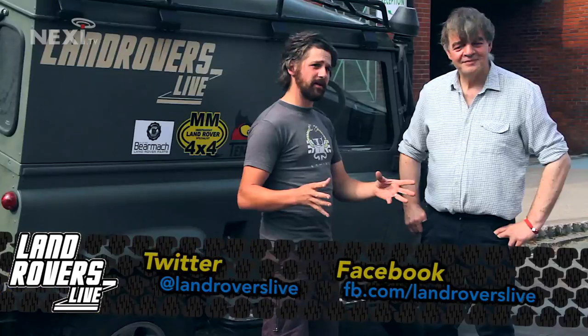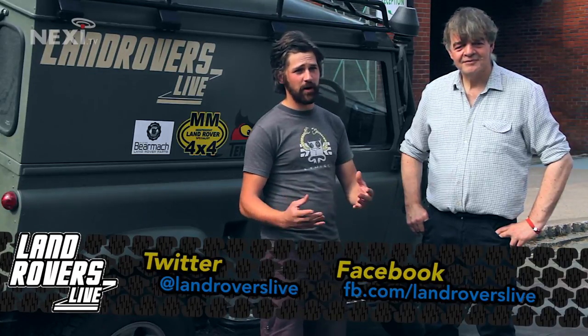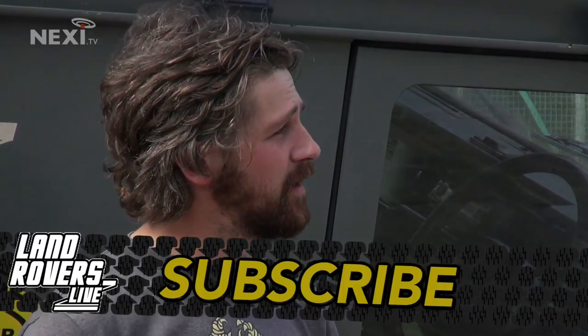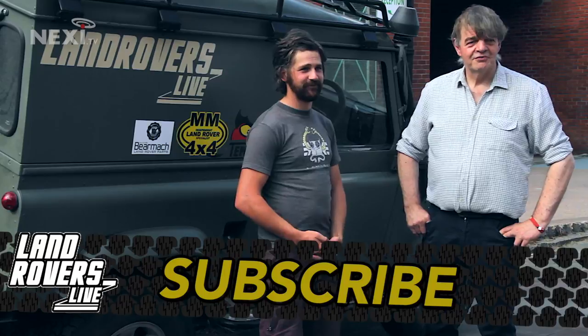We'll be bringing you a lot more Land Rover Heroes in future, but for this show that's about it. If you want to get in touch with us, let us know if you've got any problems with your Land Rover and we'll do a workshop guide about it — plus there are plenty of competitions. Let us know generally what you think about the show. The information is on screen below to get in touch on Facebook and Twitter. But for now, let's get off to Billing!